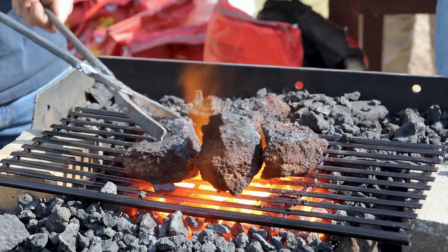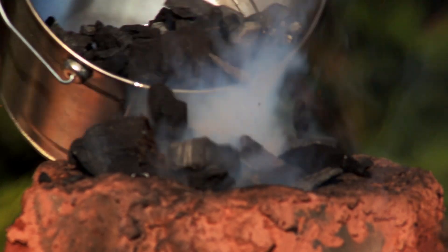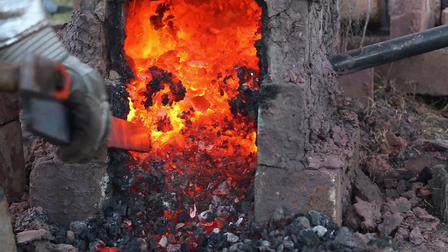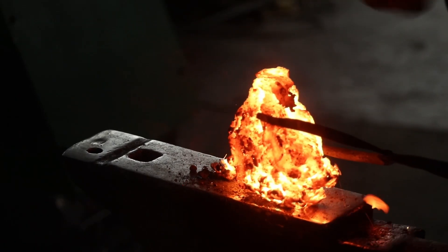Once the ore was collected, it was roasted, crushed, and fed into the bloomery with charcoal to begin smelting. The reaction was controlled by adjusting airflow through the tuyeres, and slag was periodically tapped to prevent them from clogging. Once the reduction reaction was complete, the bloomery was dismantled to remove the bloom. The bloom was repeatedly folded to create a billet with fewer impurities.